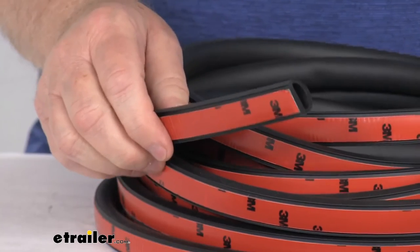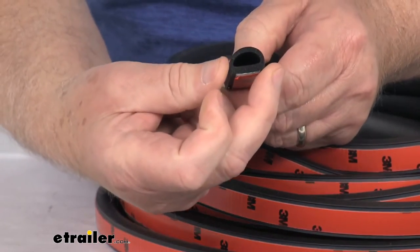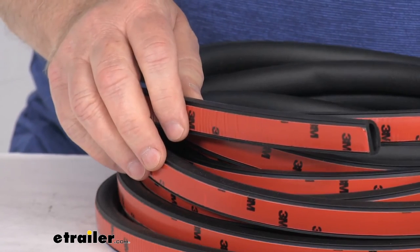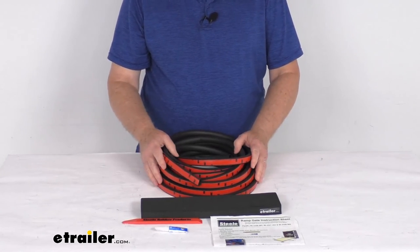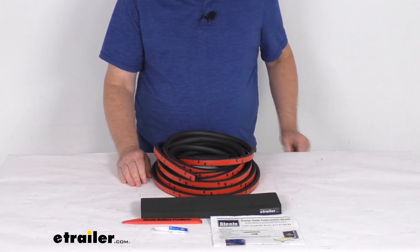The dimension on the seal itself: it is 35 feet long, the width is 3 quarters of an inch wide, and the height is 9 sixteenths of an inch tall. This is made in the USA. That should do it for the review on the ramp gate seal kit with the 35 foot long hollow half round seal for the enclosed trailer ramps.